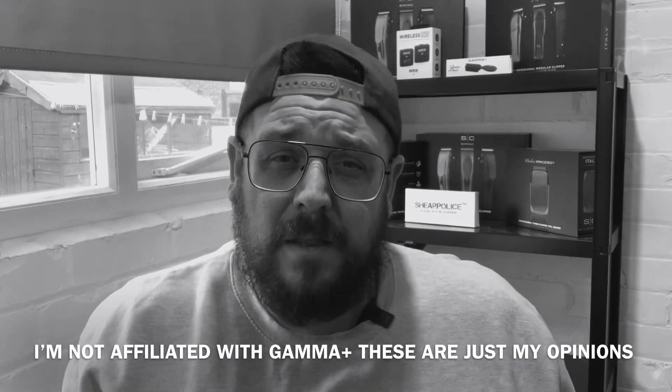Hi guys and welcome back to the Rusty Blades YouTube barber channel. I've been really looking forward to getting hold of these new dubs from Gamma, and I know that a lot of other barbers have too. What we're getting is a professional complete set of double neodymium magnetic guards that are easy, fast, safe, and really secure to use — premium quality products from Gamma Plus and really good value for money, but we'll talk about that a little bit later on.